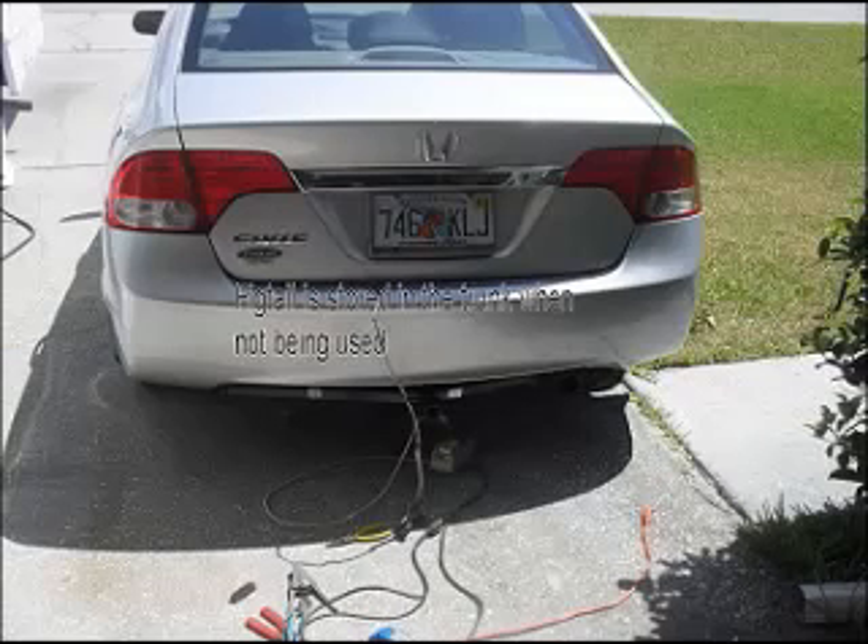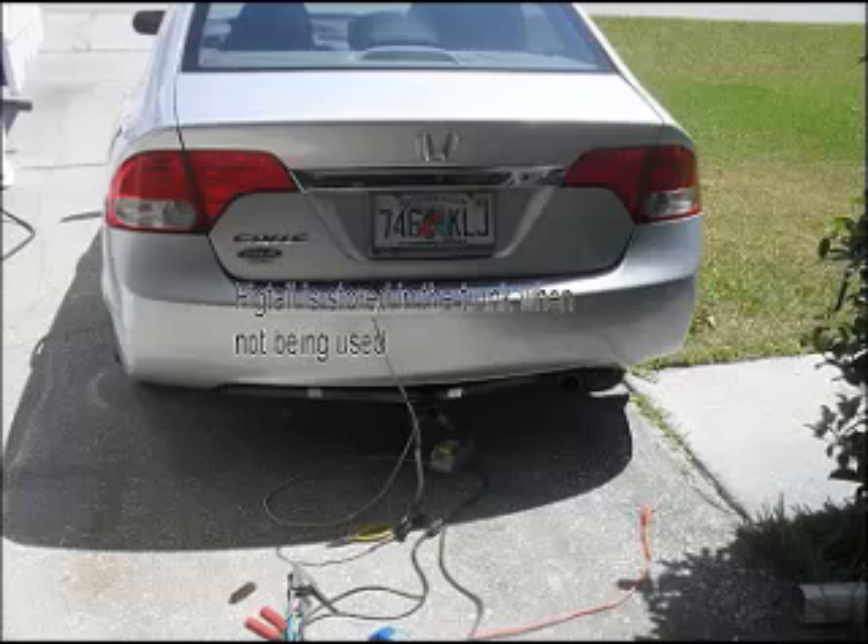To keep the pigtail for the trailer light out of the weather, I just stuff it in the trunk, and whenever I use it I pull it out, close the lid on it, and connect it to the trailer — that keeps it clean and out of the weather. Thank you for watching, and I wish you much success with your projects. I hope this was helpful. You can leave comments. Good luck, bye-bye.